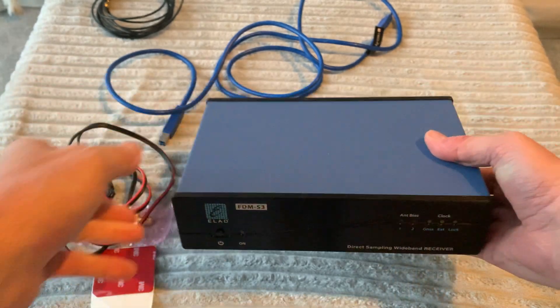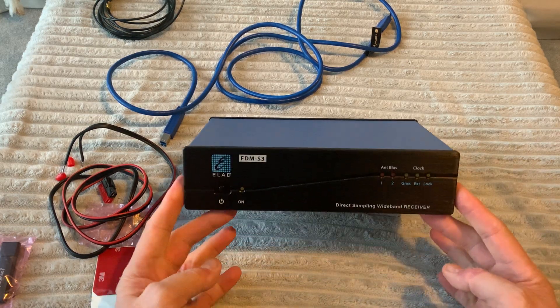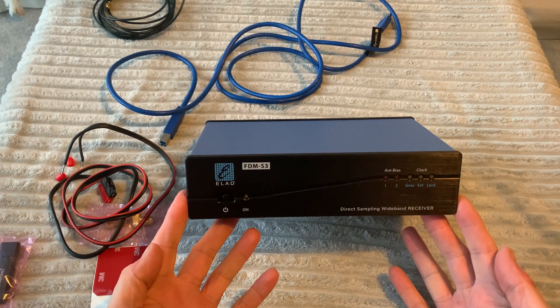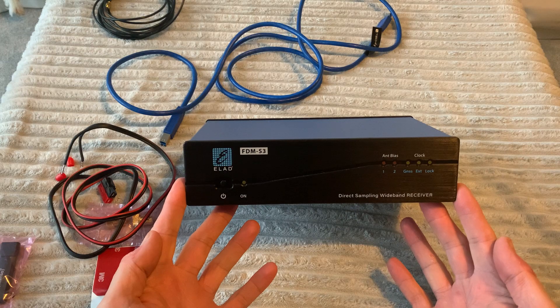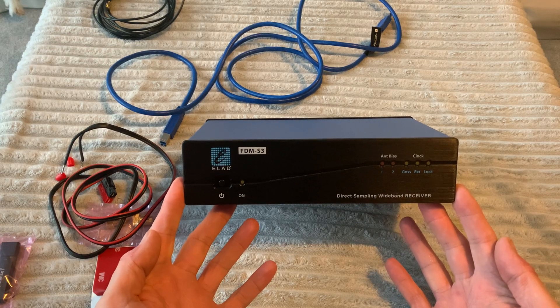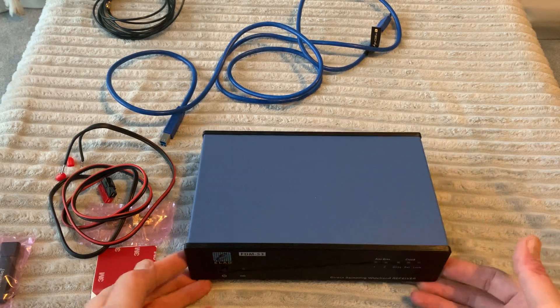So, the Elad FDM S3 — testing to come. My next move will be to get it powered up, and once I do I'll do another video. I'm going to update the FDM SW2 software to the latest version and see if I can pick something up with one of my wideband loops. Thanks for watching. If it's better than the FDM Duo, it could make it as good as the SDRplay RSPdx, which would make it an absolutely superb radio.